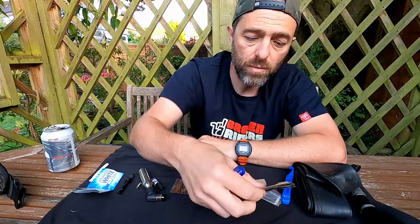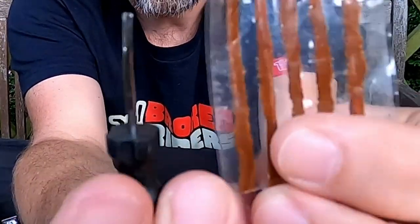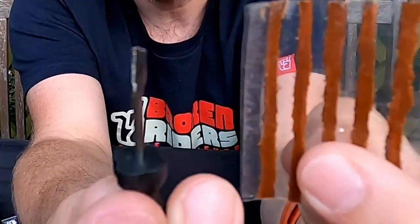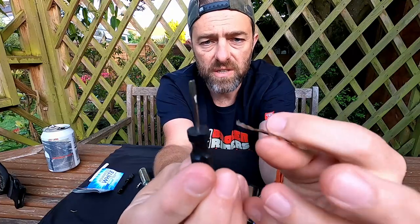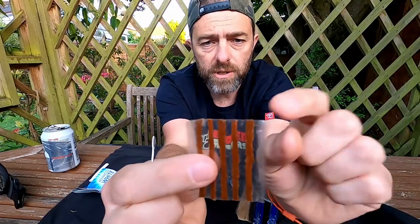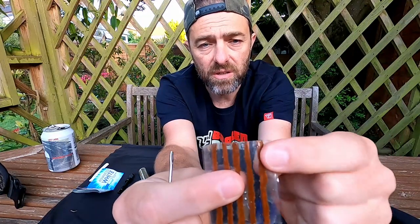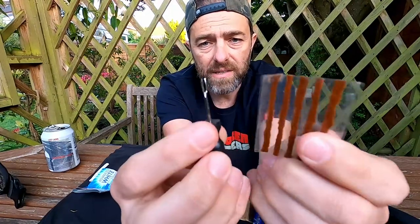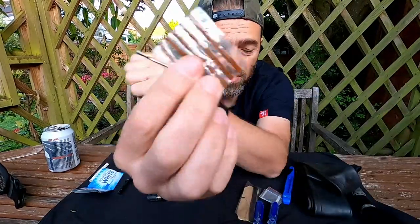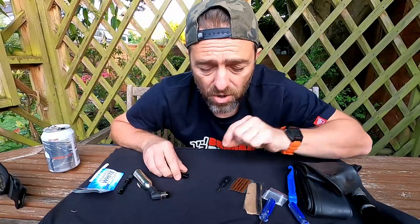I also found a smaller tool — I got this at Go Outdoors and it comes from a company called Genuine Innovations. Purely because of the size of it, it's quite small and quite handy. I would expect my sealant to seal a hole this big, but just in case it's handy to carry anyway, and it doesn't really weigh a great deal.